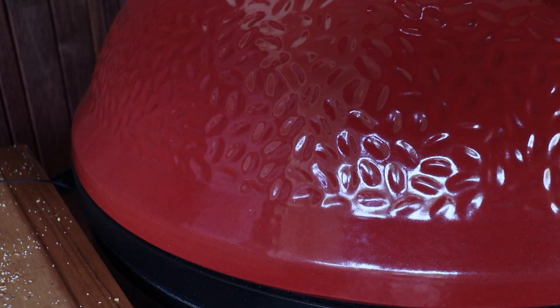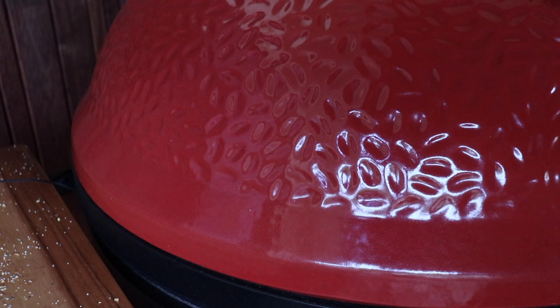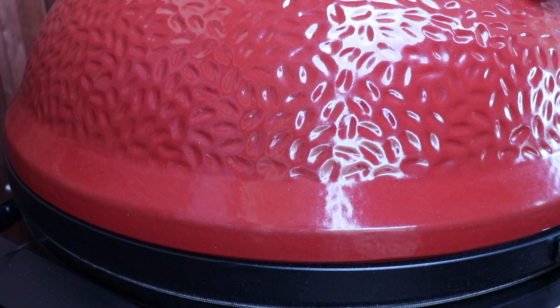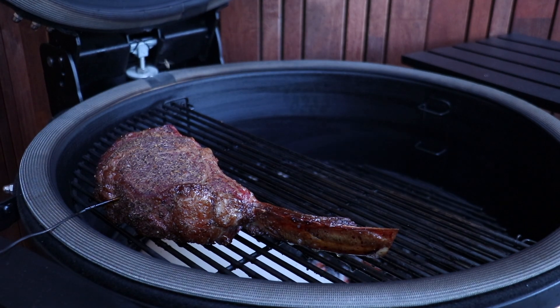Once our steak hits an internal temperature of 46 Celsius — or 115 Fahrenheit — we're going to take that out, tent it with foil and let it rest, open up all our vents and get the kamado screaming hot for the sear. We've hit our internal temp. I've got to say, this steak is looking fantastic — have a look at that!